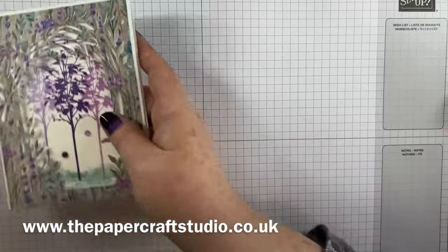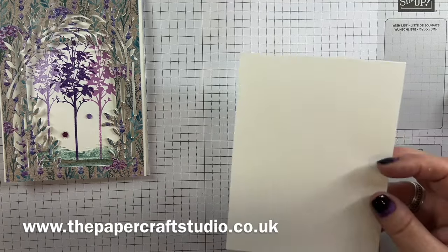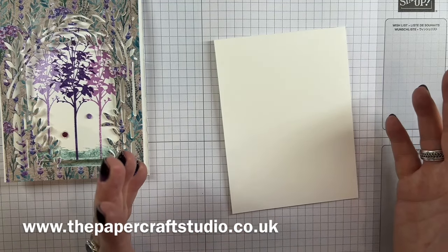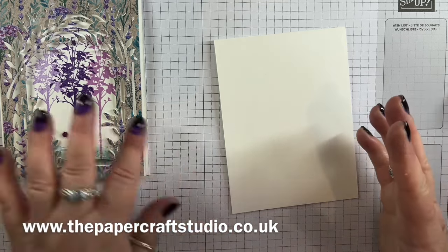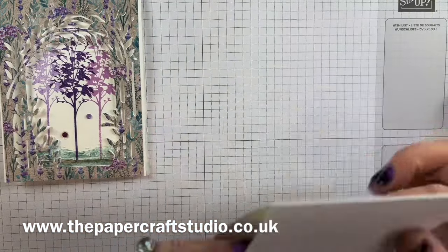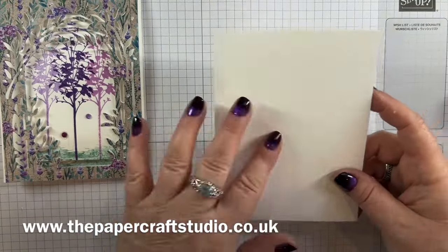Let me show you the supplies you need to make this. I have here a piece of thick basic white cardstock which measures eleven by four and one-eighths — that's half of A4 cardstock. If you're in the US, cut to four and a quarter and adjust the layer accordingly. I've scored at five and a half inches.